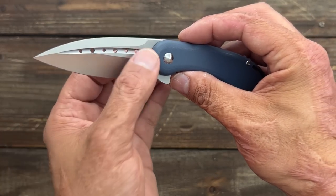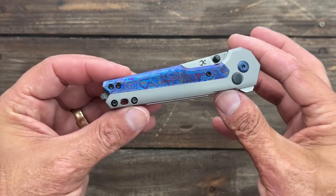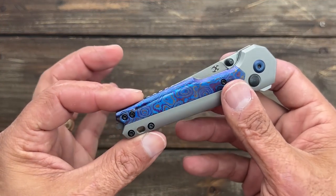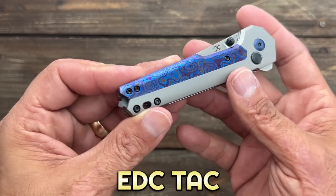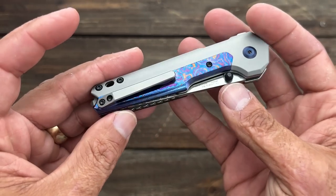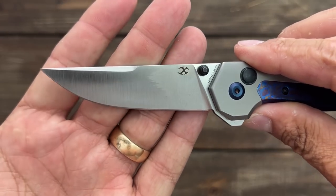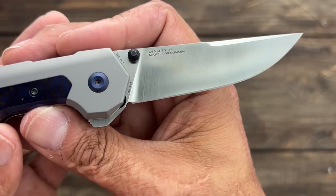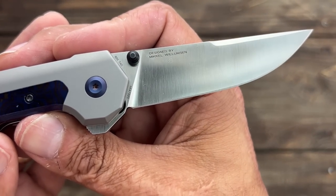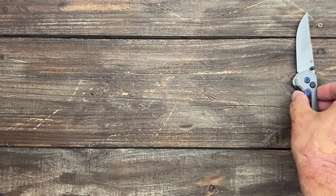Last is a gift from Concept EDC — a model I didn't have before. This is the Concept Tack button lock, and it has a titanium damascus inlay on it. Nice action, S35VN steel, full flat grind — a McKell Williamson design.